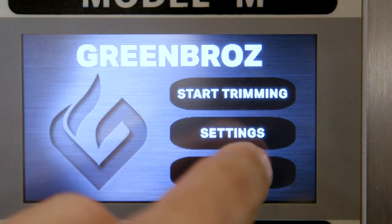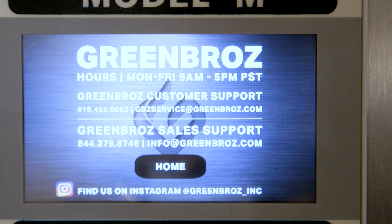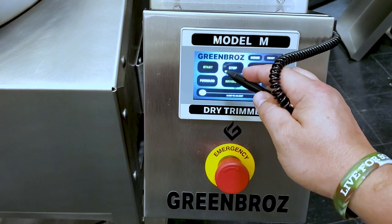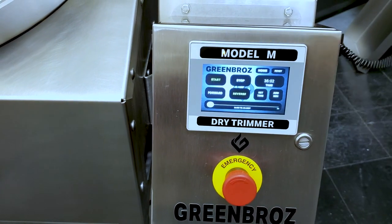Lastly, you can click the help button to find the email and phone number for our customer service team as well as our sales team. And that's it! A streamlined HMI for an intuitive trimming process. Please reach out to us with any questions not addressed in this video. To help keep your screen clean, we recommend using the provided touchscreen stylus. Happy harvesting from all of us here at Green Bros!